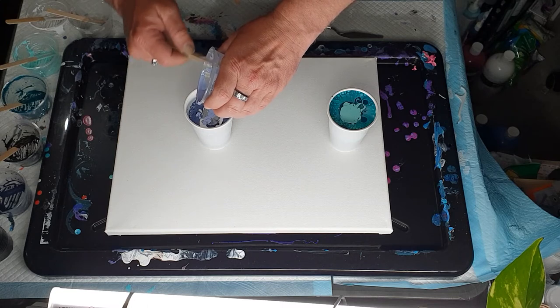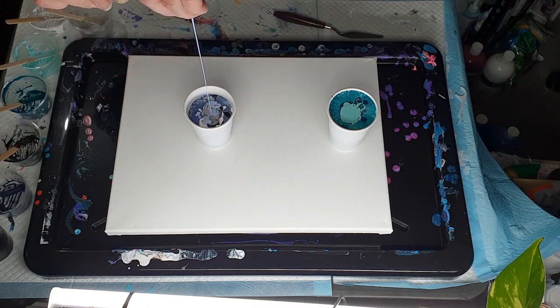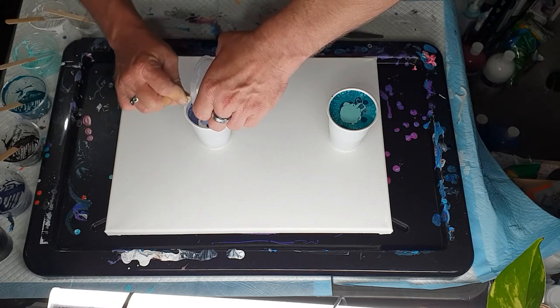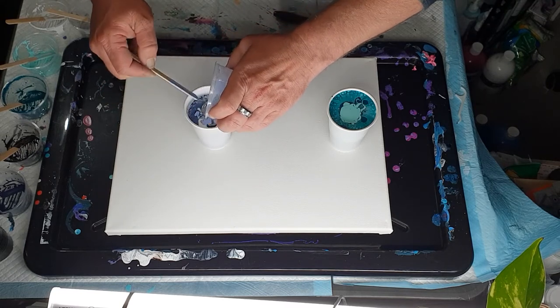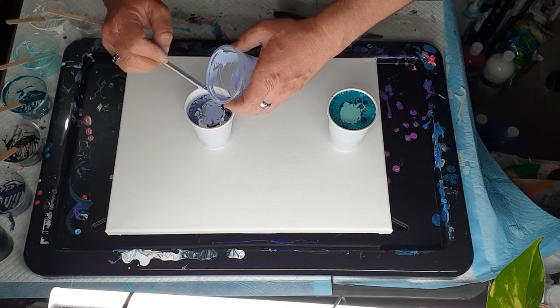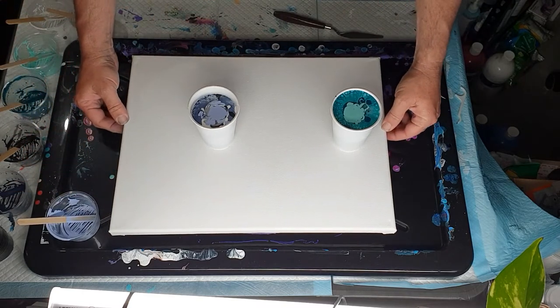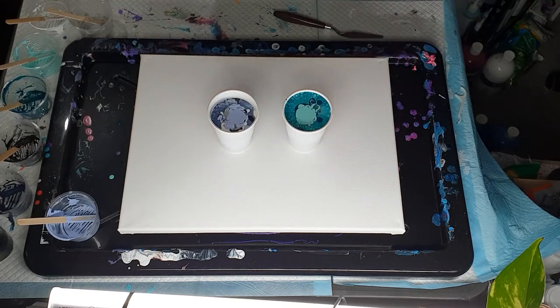We also have a beautiful coral reef - little known that we have one of the best coral reefs in the world here along that coastline, and it's also the most southern coral reef in the world. It's not in the tropics as such, it's a bit lower down. I must have added a little bit more black, white, and silver into the green because that cup is more full.